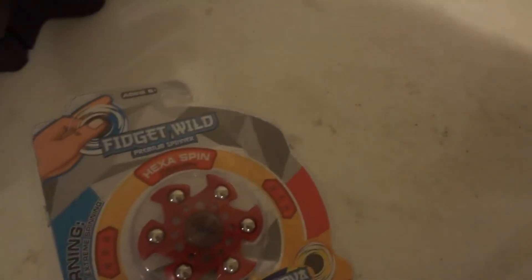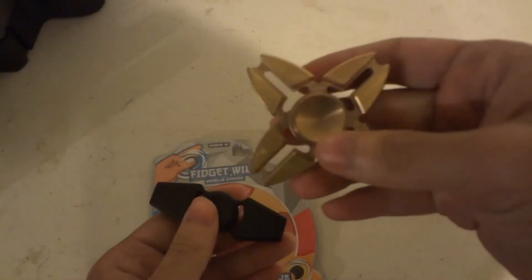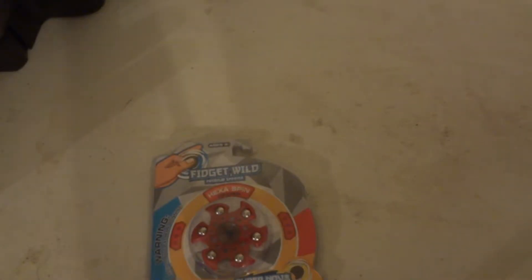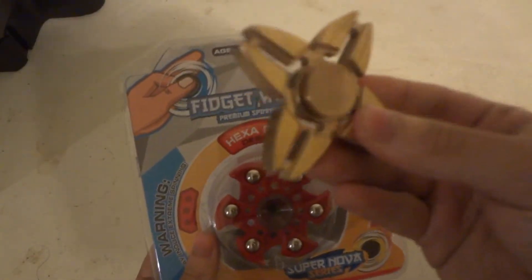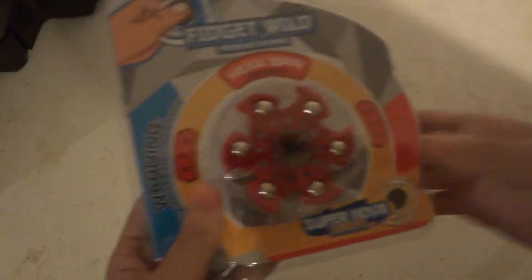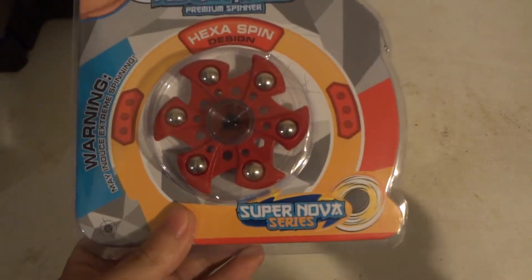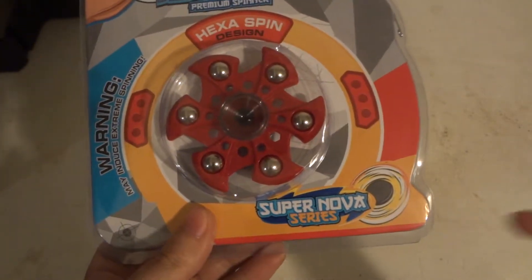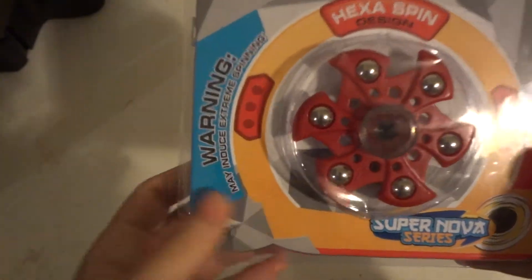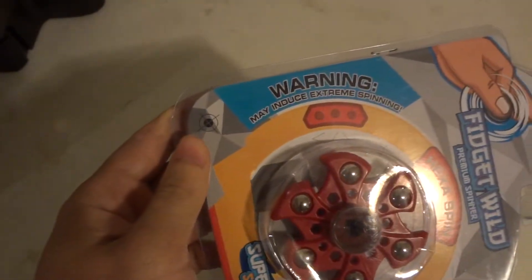If you watched the other video about the black tie one, I can call this one a zero-one. This one is made by Fidget Wild — the same one that made this little baby right here. This is from their classic lineup. In this series there's all different ones — Supernova, Super Vortex, all different super ones. This is up at Target for $9.99 — 10 bucks. Warning: extreme spinning.